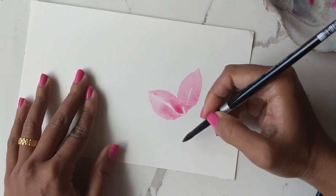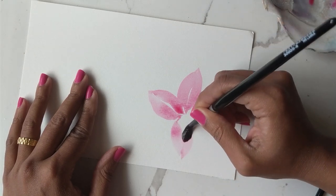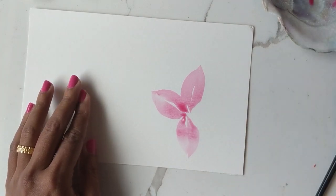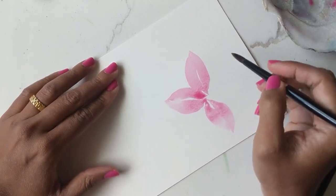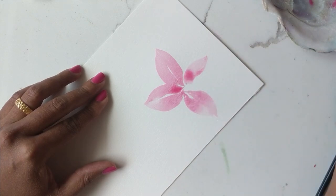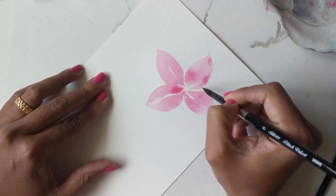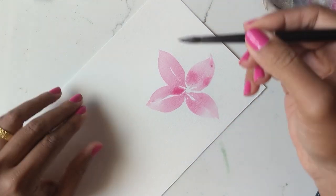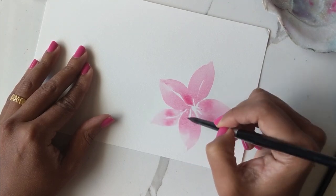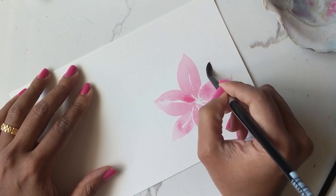I'm going to create one petal on this end and then, getting more color, loosely lay another one here. Try and leave the center with white space so that we can add our yellows. I'm going to add another petal over here — the petals don't need to be the exact same size. Dipping the tip in water here just to get a nice variation of a lighter pink, and I'm going to create a final petal here, again leaving white space in between.